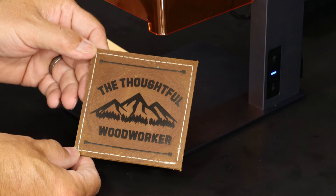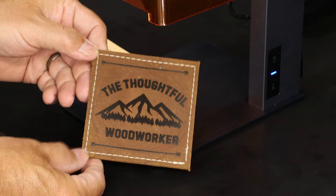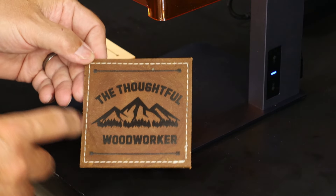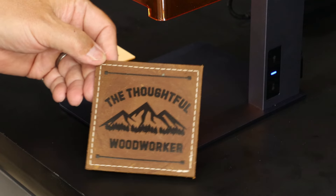This is VegTan leather, a little thicker with some stitch work around the edge, so it's nice to combine a little bit of hand detail as well as the laser etching on natural materials.